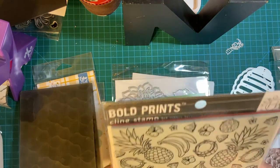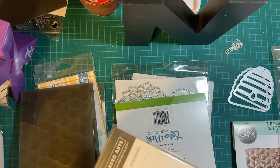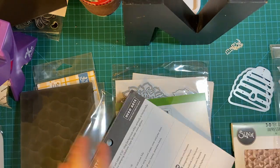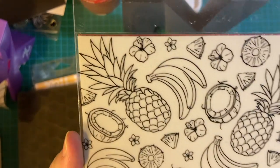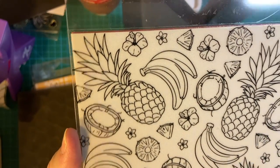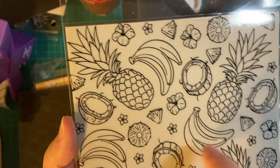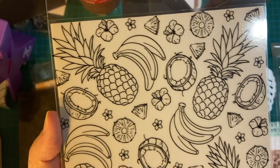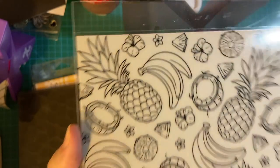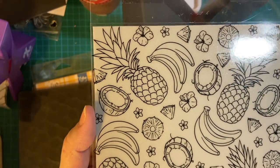And here is an awesome stamp — 6x6 cling stamp with all different fruits. I will be using this to make my own pattern paper. I color these with either watercolor pencils or alcohol markers, and I have some tropical leaf dies that I think would go really well with this.